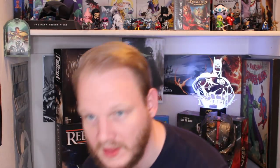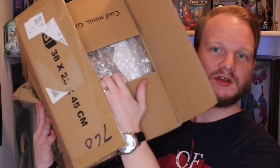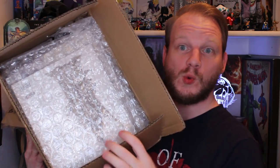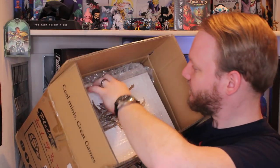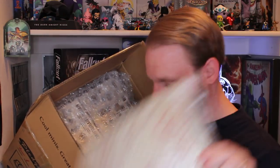Alright. First thing in the box — let's get a sneak peek here. Double wrap, followed by — I can see the art book. So let's go ahead and look at the art book. I like how this was nice and hardcover too. This is good, I like this.